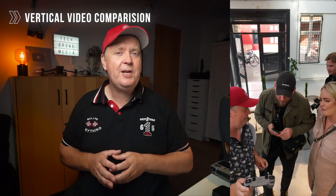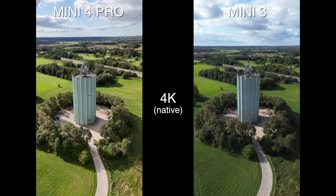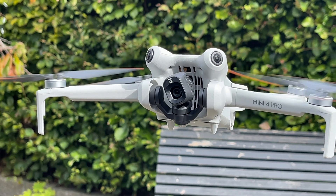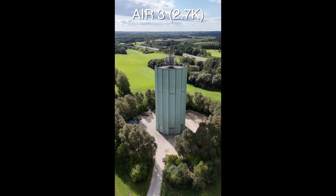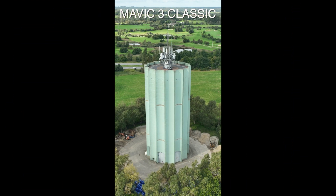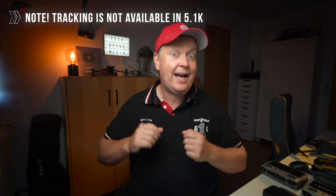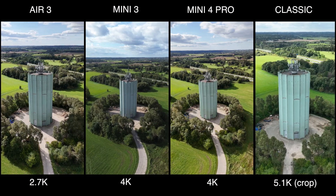Vertical video has become increasingly popular on social platforms like TikTok, Instagram, and YouTube Shorts. Both the Mini 3 and the Mini 4 Pro are capable of shooting true vertical video in maximum resolution because the camera can rotate 90 degrees. The Air 3 automatically crops the image, reducing the maximum resolution to 2.7K. The Mavic 3 Classic does not offer vertical video at all — you'd have to manually crop in post from the 5.1K maximum resolution, which despite the 5.1K leads to the lowest resolution in the lineup.